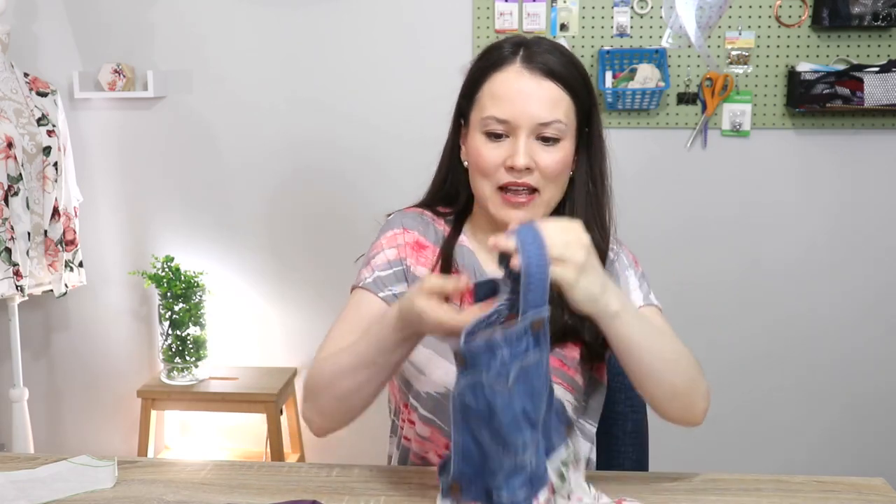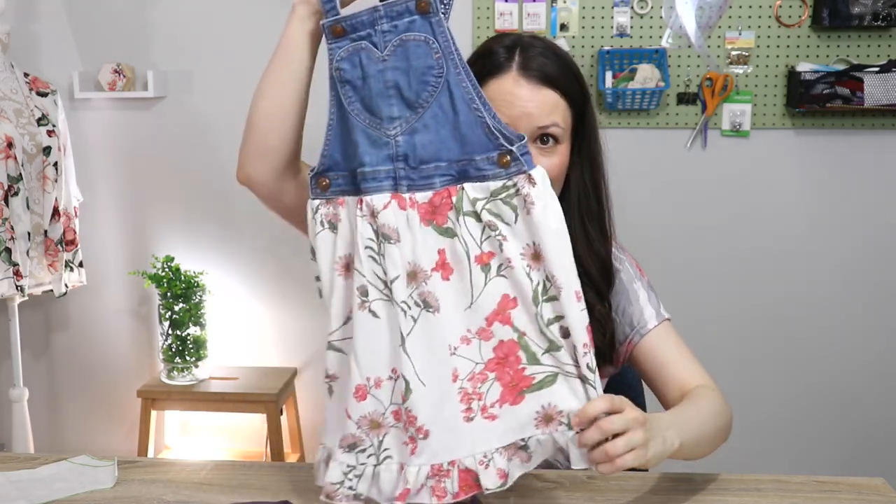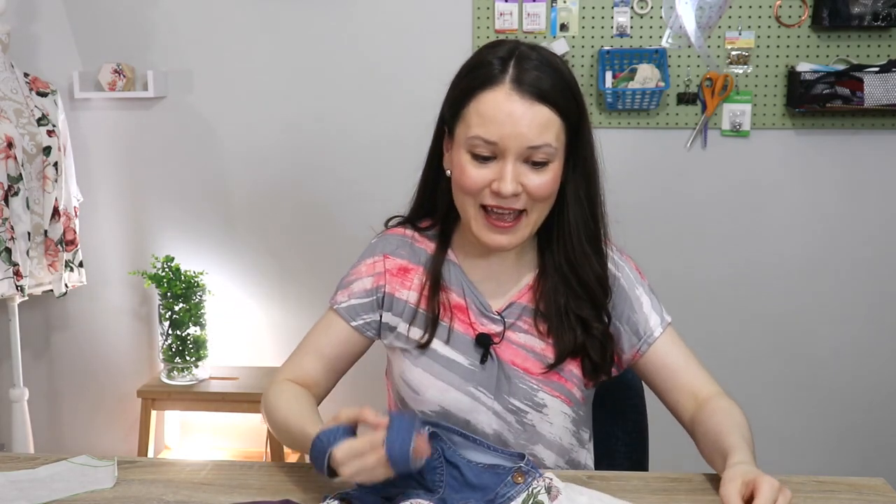In the moment it might sound silly — does a quarter-inch or inch difference in fabric width really matter? But sometimes it actually does. If you've seen my upcycle video where I combined overalls with a shirt to make a cute little dress, that extra inch definitely mattered.